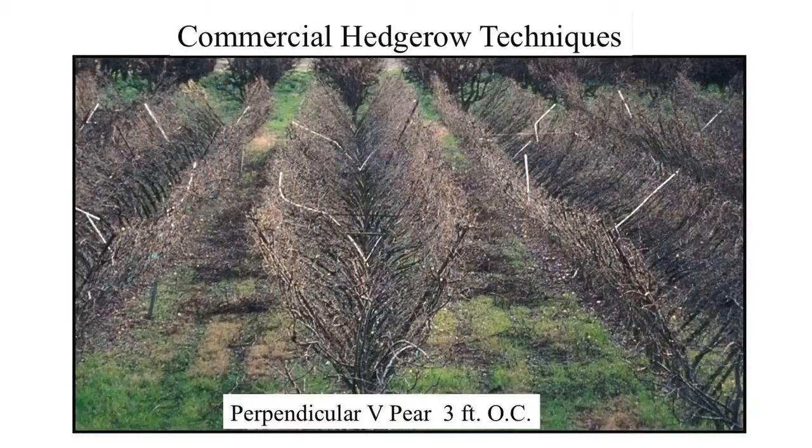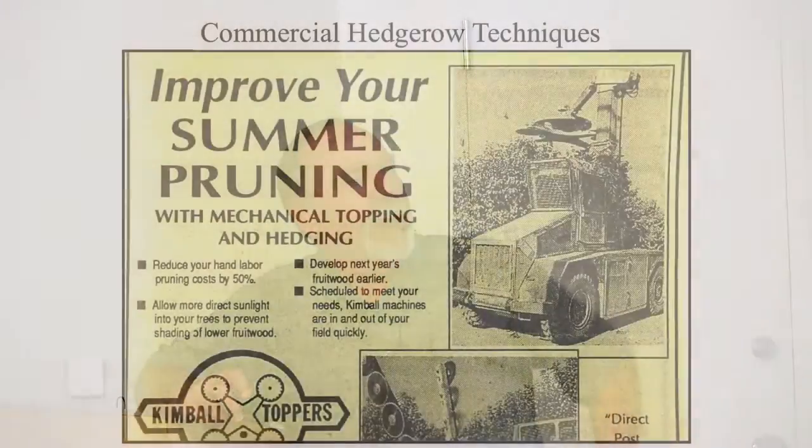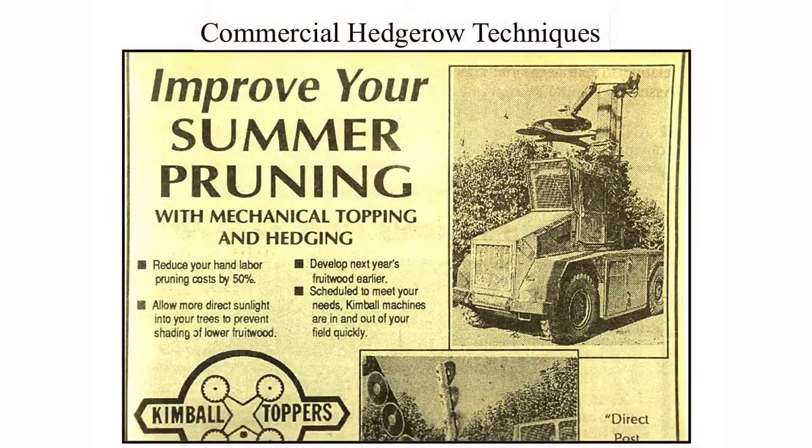This is a perpendicular V pear orchard, three foot on center, up outside of Sacramento in the Winters area. We think these are all new techniques, but this acreage is now 90 years old — so not new at all. We think summer pruning is new, but here's a nice ad I found in Fruit Grower magazine from 1964, promoting summer pruning as far back as that.